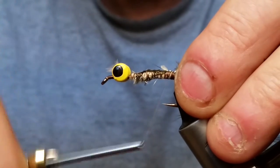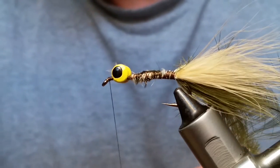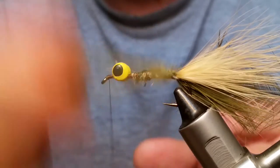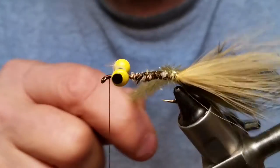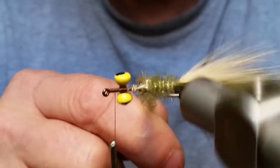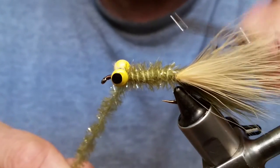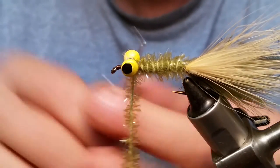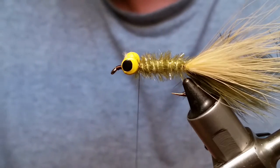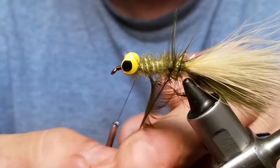Move your thread all the way up to the front of the eye and throw a quick double whip finish on there just to hold it. You can wrap it manually or use a rotating vise. Wrap up to the back of the hackle, capture it with your thread, and clip off the extra. These are pretty easy to tie, so even beginner tiers should be able to do these.